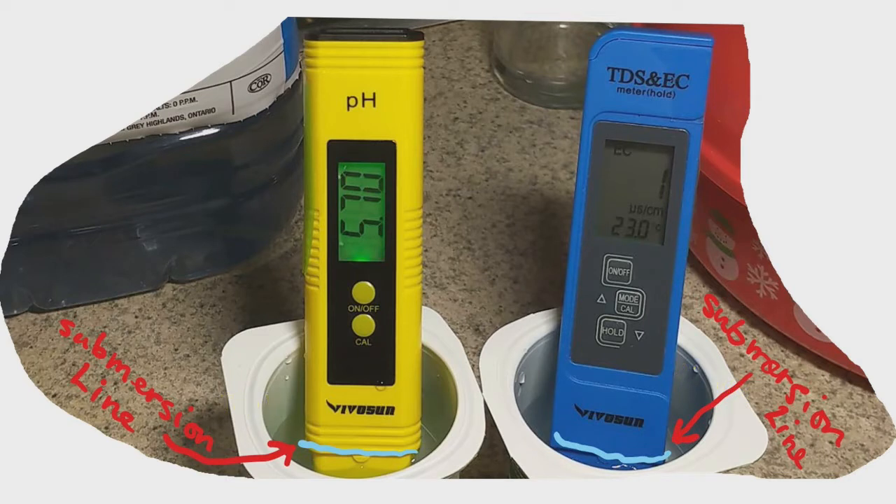One important fact I left out: you'll notice on the meters there is a submersion line. When you submerge the digital meters — and both of them have one — you're not supposed to let the liquid go above that line. It protects the digital equipment because the sensors are down below the submersion line, so just make sure you bear that in mind.